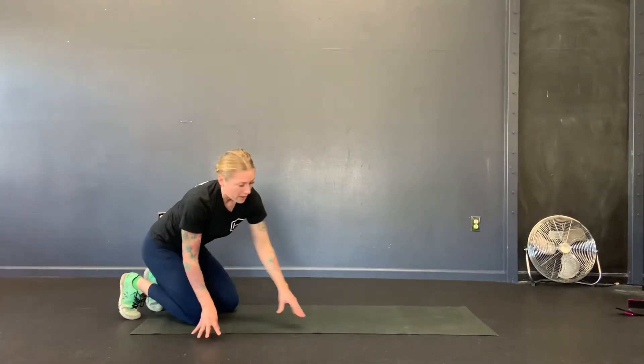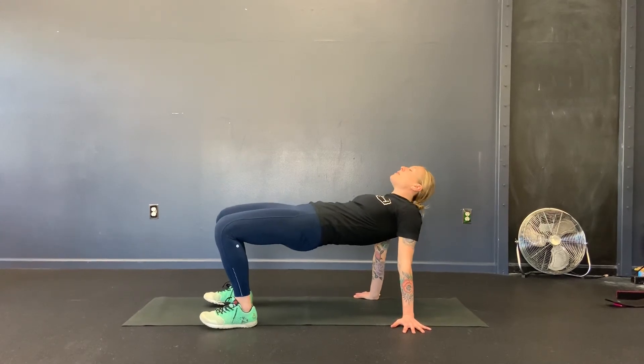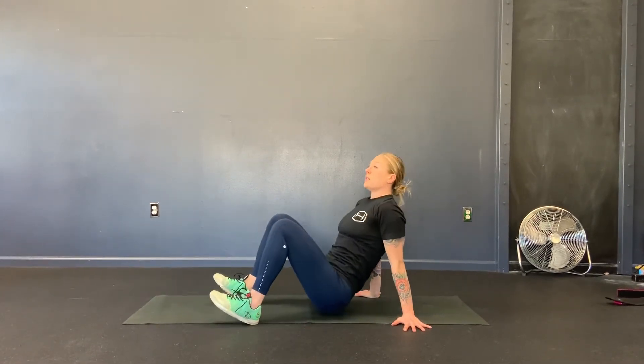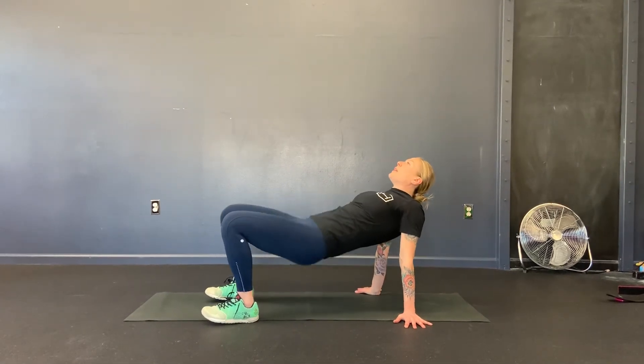And then lastly, I call this one the crab position. You're going to start seated, hands by your side, drive the heels, hands on the floor, lift the hips up, look up. It's a lot about opening the front of the shoulders and opening through the hips.